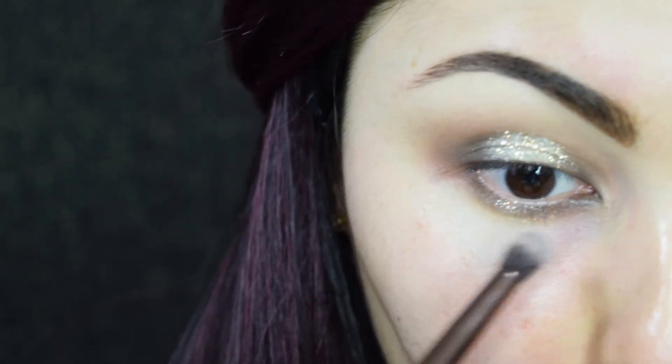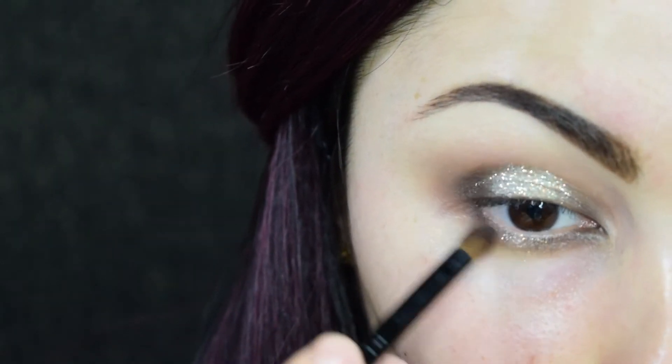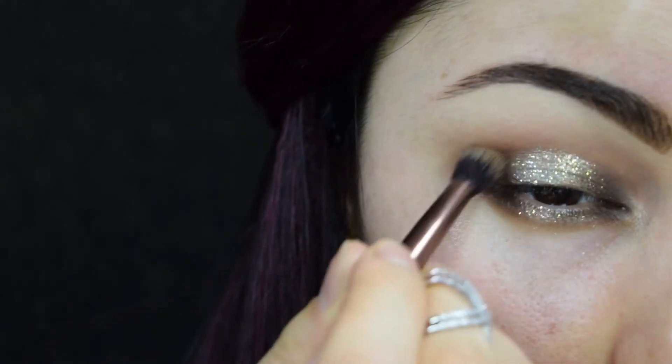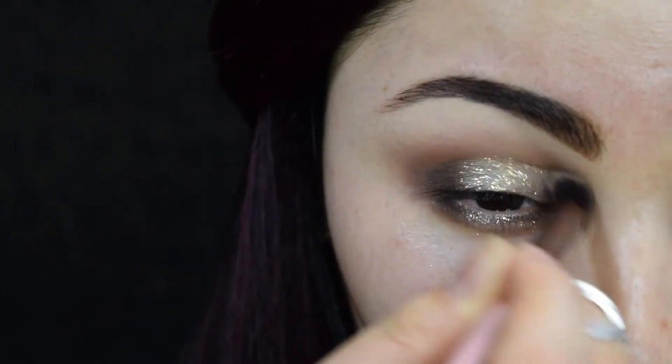I added glitter in the center of my lower lash line as well. With a blending brush I scattered sparkles towards the corners to create a smooth transition. To make the eye look a little more dramatic, I decided to add some more dark shadow to the outer lid area and blended everything out.